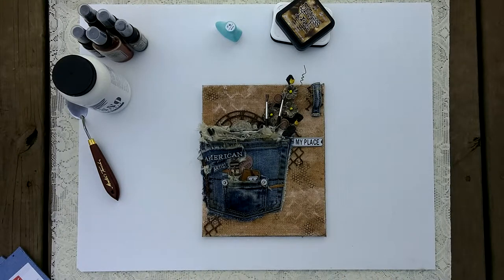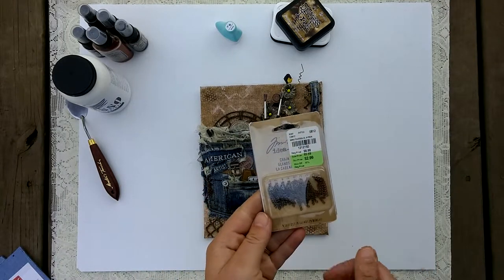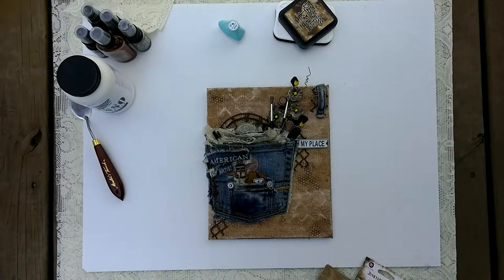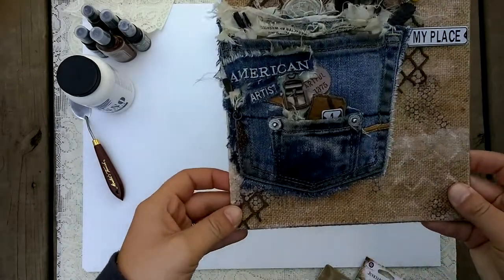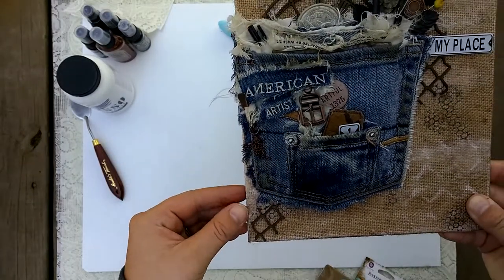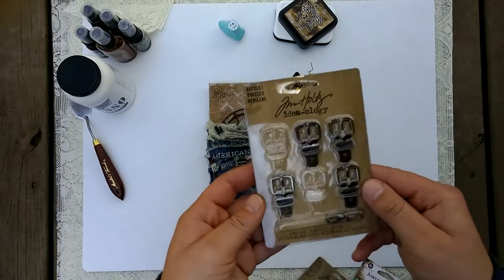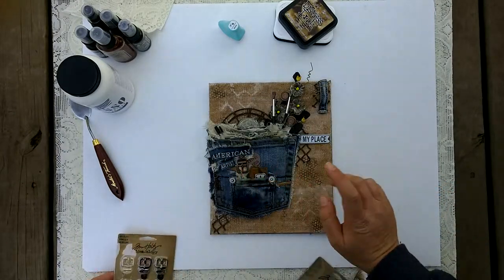The trinket pin says 'snippets' on it, and you can see there's a little dangle there — I added a jump ring and one of these chain dangles. I got cut off mid-video because my battery died, but as I was explaining, all I used there is a jump ring — I just couldn't think of the word at the time.